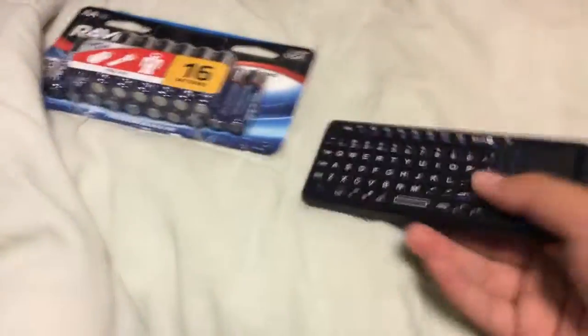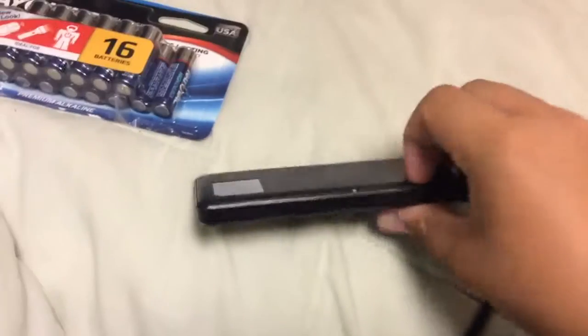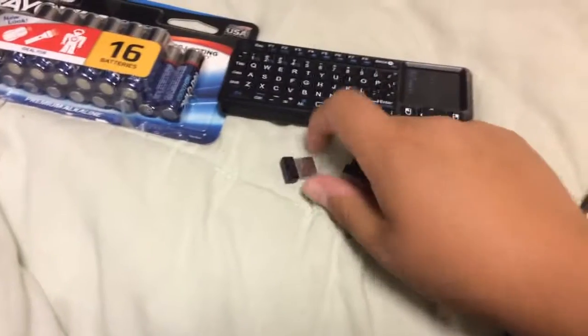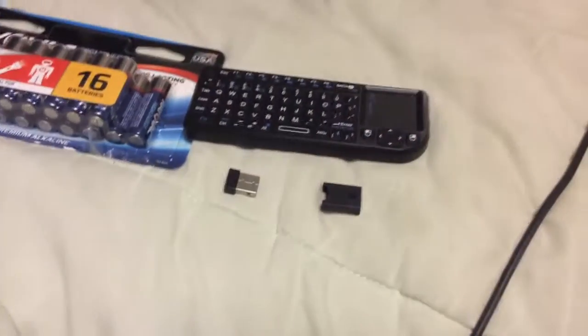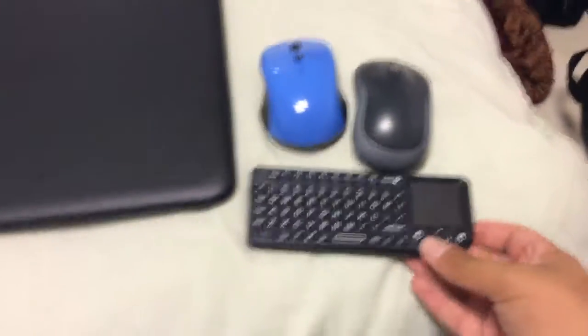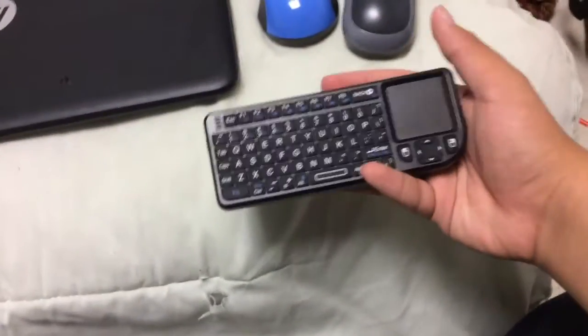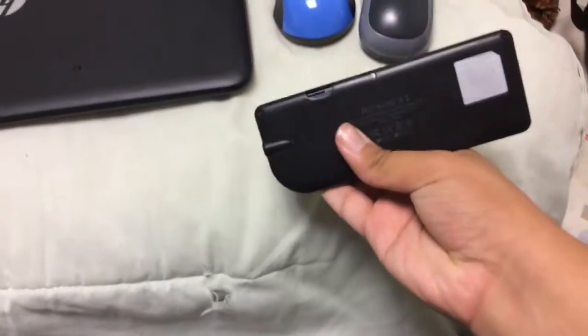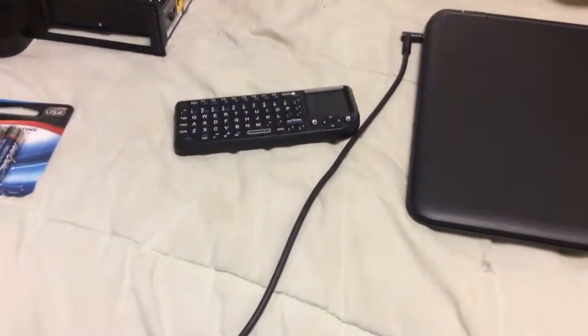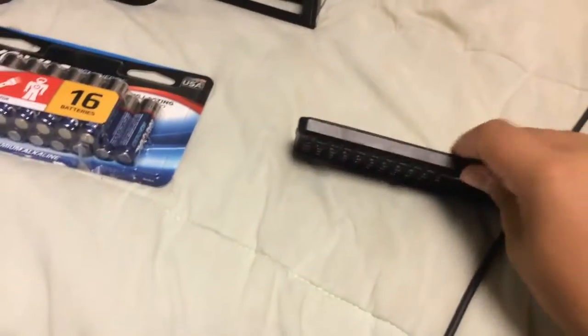Moving on — batteries and a mini keyboard. This is a REI mini. It's basically a mini sized keyboard and mouse combo. Pocket size actually, compared to a regular mouse. It's pretty average — there are some issues with it, but it's good if you're doing presentations and stuff like that.